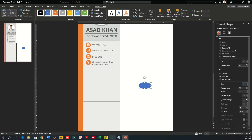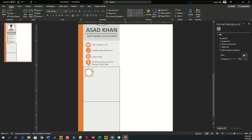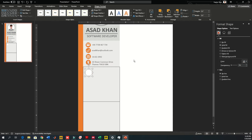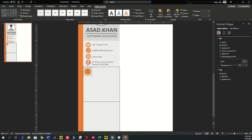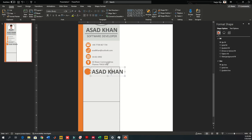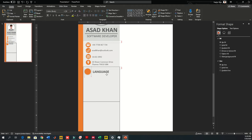Now let's work on the language section. Go to shapes, take a circle, but don't reduce it too much this time because this is a main heading — make it a little bigger so it's more visible. Create an inner boundary using another circle reduced in size so the orange part shows as a circumference outside. Change the outer circle to dark gray and the inner one to orange, then add the text 'LANGUAGE' inside.